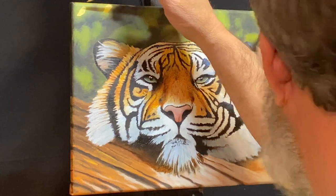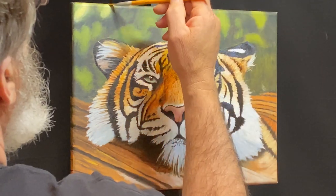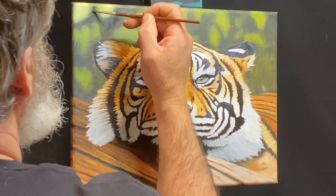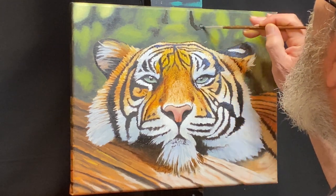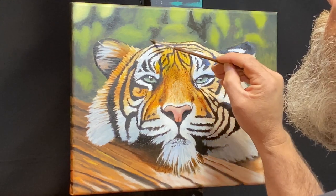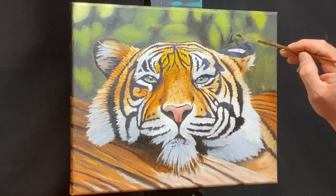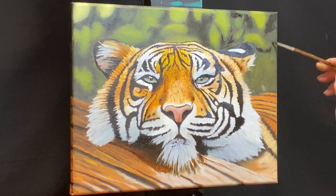Back on the background, I'm adjusting values on the leaves — making some areas lighter and others darker to create more depth. I'm still keeping in mind that I don't want any sharp edges. I'll come back in and soften all these edges, like that hard edge on the top left leaf — I'll soften that up later.